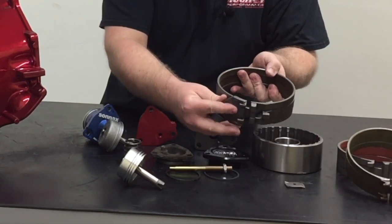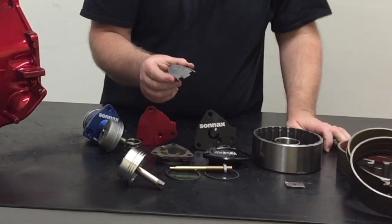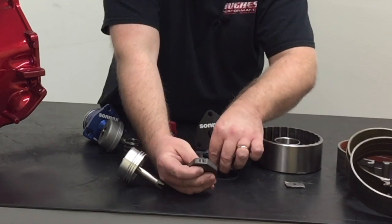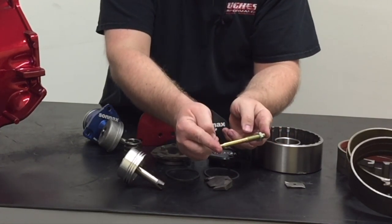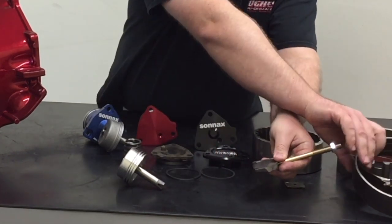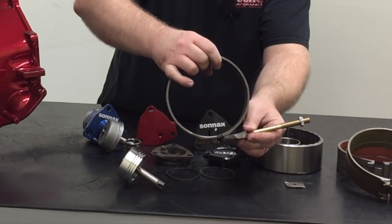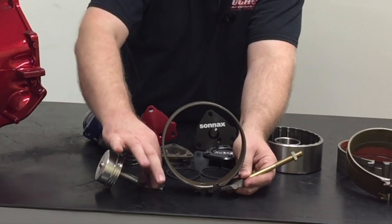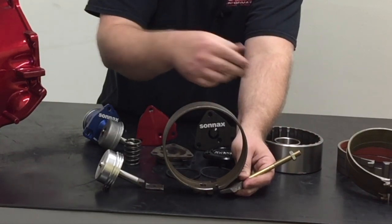On the other side of the band is what we call the band anchor — a piece of cast iron machined to fit the band on the other side. Reusing the OEM piece is fine; they're incredibly durable, but also available in the aftermarket if needed. Inside the band anchor you see a machined pocket — that's what your band adjustment screw seats into. The adjustment screw has a threaded lock nut on it and a rounded tip that seats into the band anchor, so when the servo piston applies against the band strut it physically squeezes the band against the band anchor and band screw to give you clamping action around the direct drum.